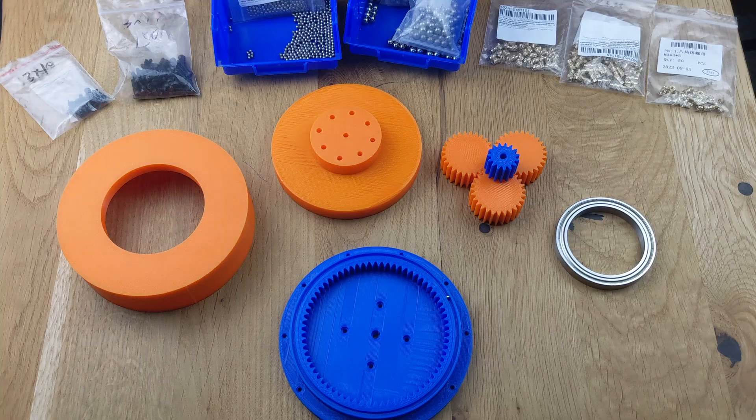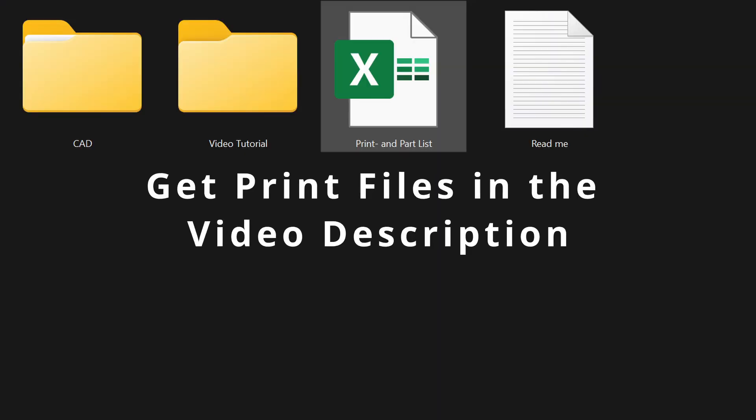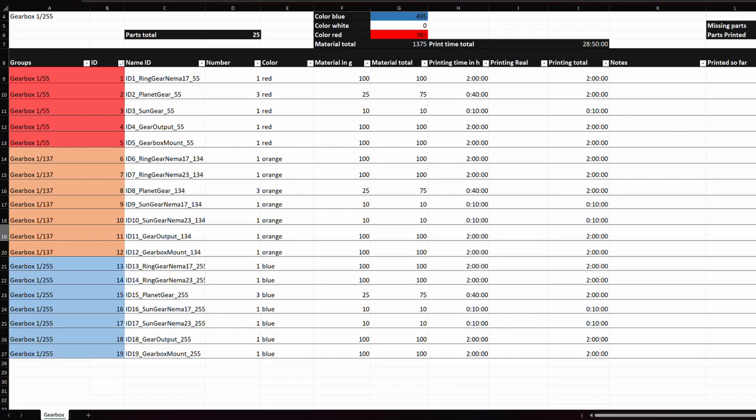In this video, you'll learn how to assemble the gearboxes and get some additional tips and tricks. After downloading and extracting the directory, you should see the following folders and files. In the Print and Part List folder, you'll find an overview of all the STL files, with details on material consumption, print time, and more.